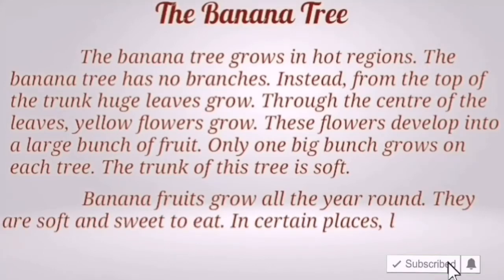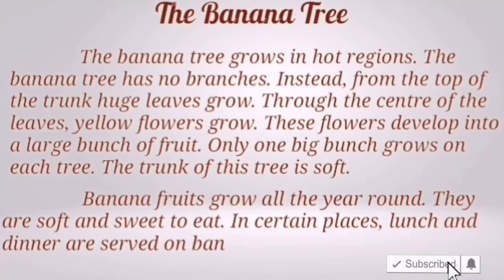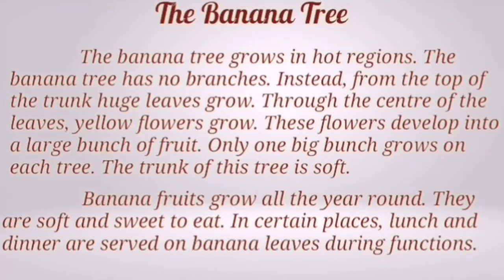They are soft and sweet to eat. In certain places, lunch and dinner are served on banana leaves during functions.